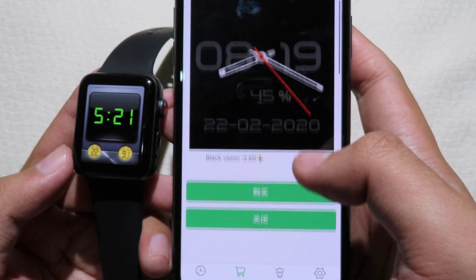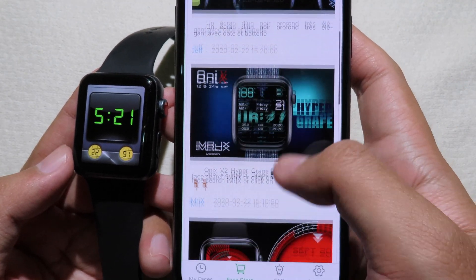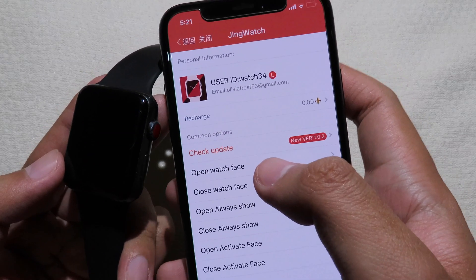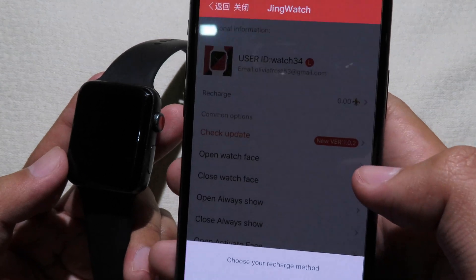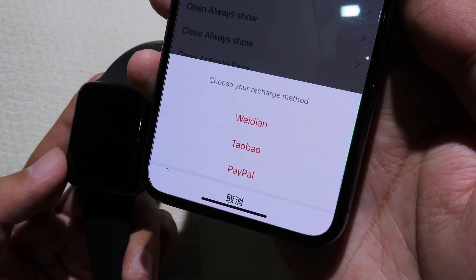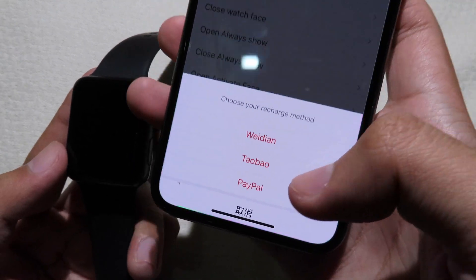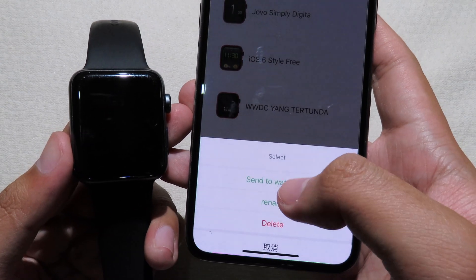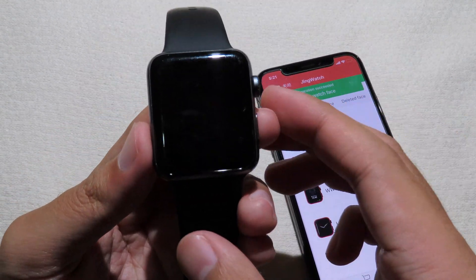In the Face Store, these are some of the watch faces you can buy. Go to Personal and then Recharge — you can pay through Alipay, PayPal, or Weixin. WWDC is my favorite watch face of this one.